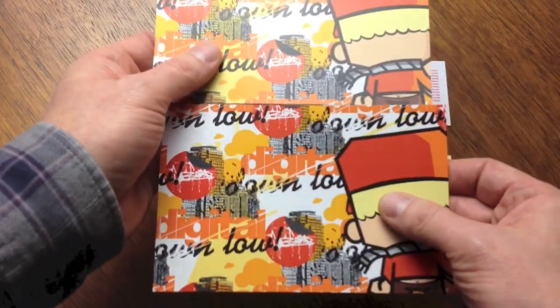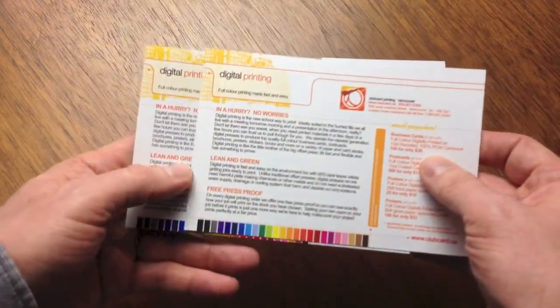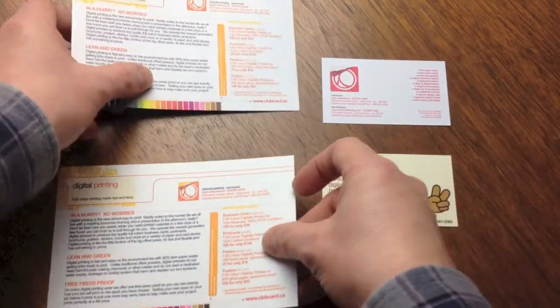Because we are not using wet inks in the digital print process, we do not recommend printing cards with areas of solid coverage, gradients, or small microtext.